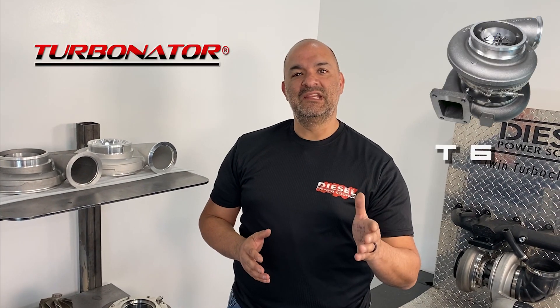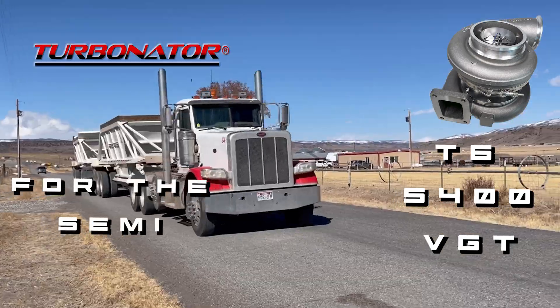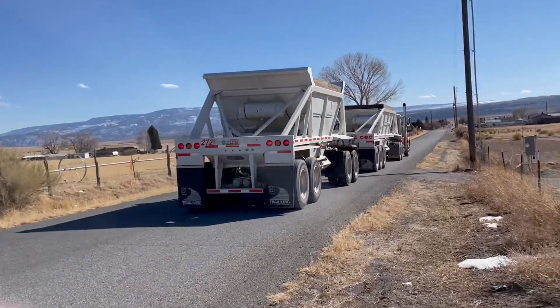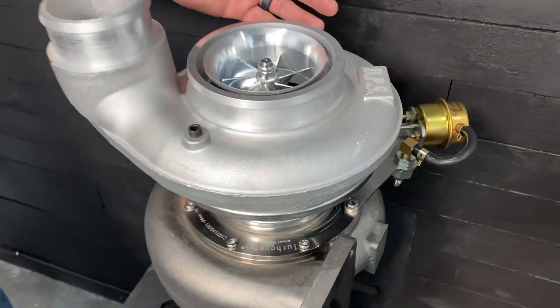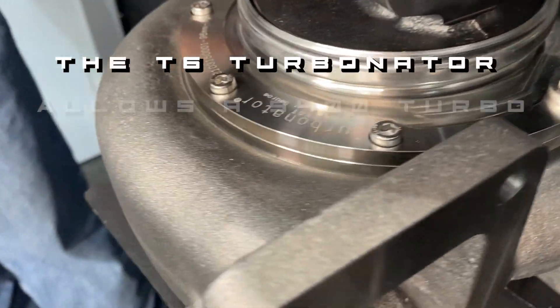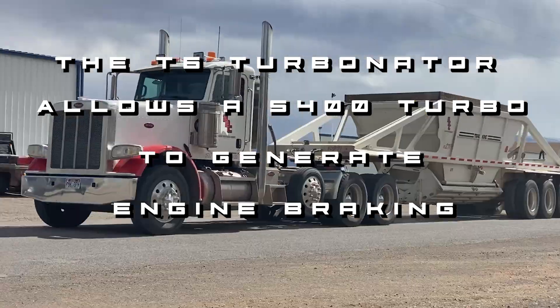The Turbinator is the only T6 S400 VGT on the market built for the semi. The DPS Turbinator is a robust performance variable geometry turbo. It builds boost fast, with quick spool up, provides a large top end, and is efficient across the RPM band — and allows you to use your engine brake.